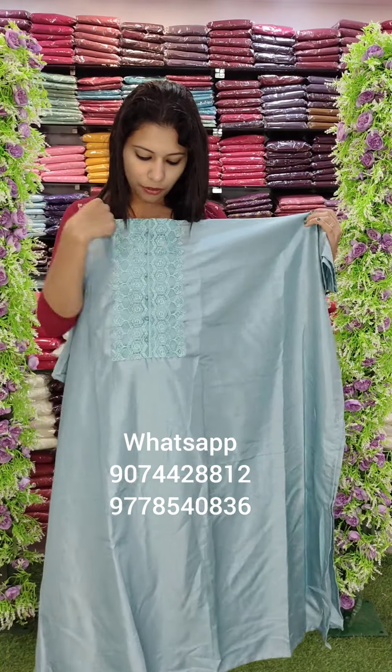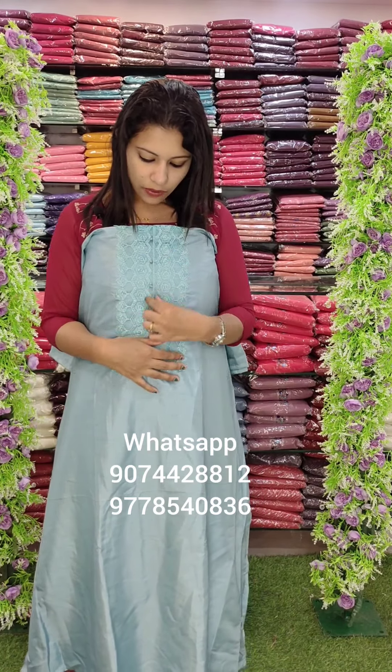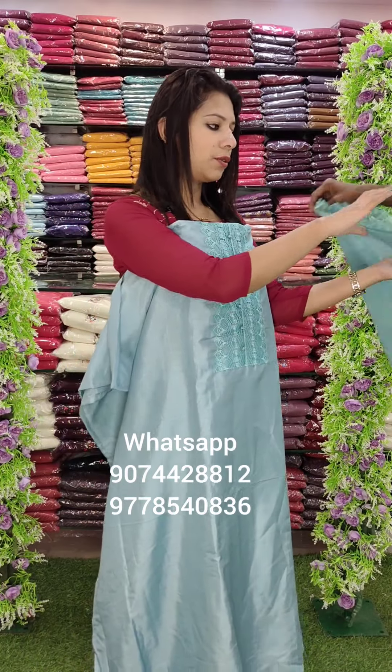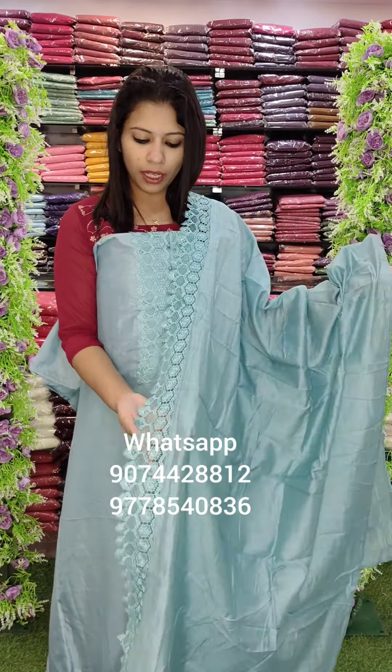This is a lace patch with button work — a simple set pattern. This is an office wear and regular wear style. The bottom is sand dune, priced at 990 with free shipping.